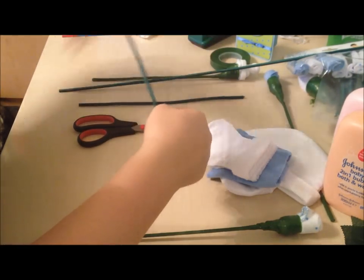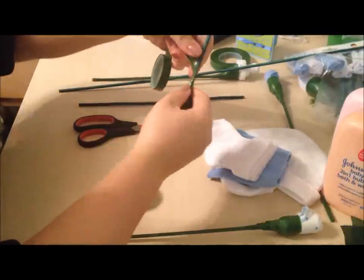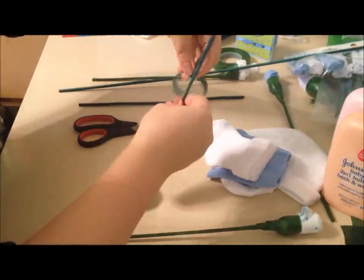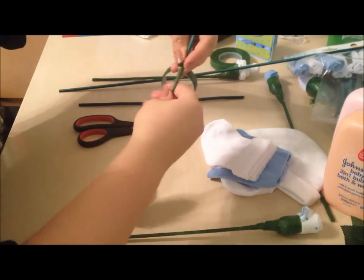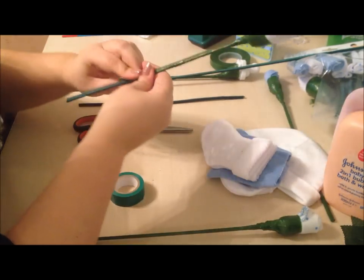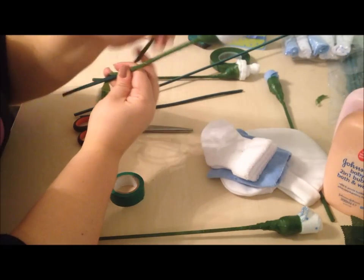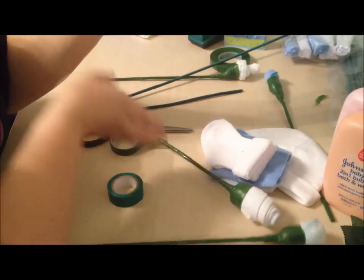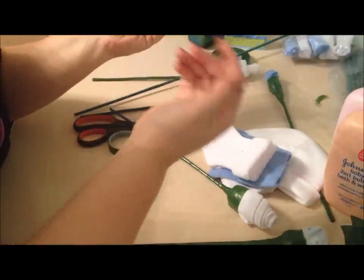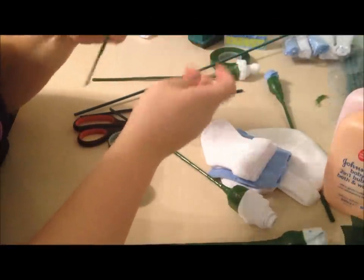Then I'm just going to basically wind it all at a diagonal all the way down the stick. Here's one I made earlier — it looks like that. And then at the end, I just fold it up to cover where I cut it in half. And there you go — that's a bib rose.